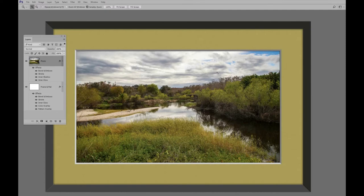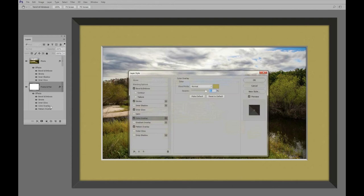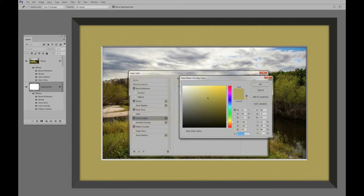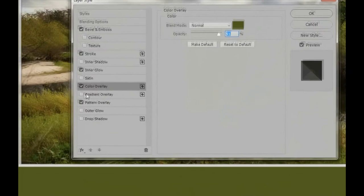Now we're pretty well good to go. I'll move this over — and there's our photo frame all looking pretty. If you want to change the color of the frame, all you have to do is click on Color Overlay. Remember, that's the frame and the matte layer. Double-click the overlay button, up comes the color picker, and you can change it to any color you want — even pick a color directly from the picture itself.